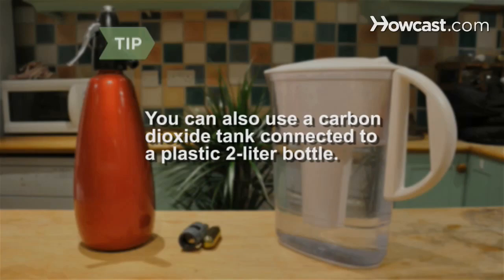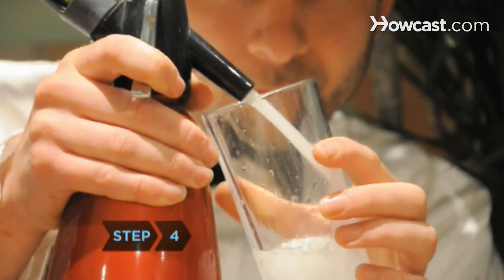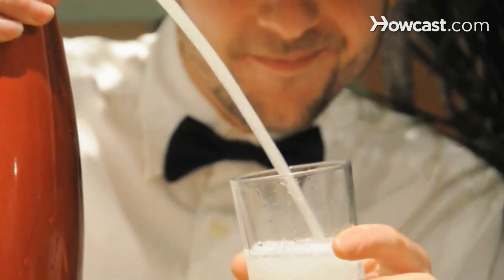You can also use a carbon dioxide tank connected to a plastic 2-liter bottle. Step 4. Press down on the seltzer bottle's plunger and serve your homemade seltzer water. It's that easy.